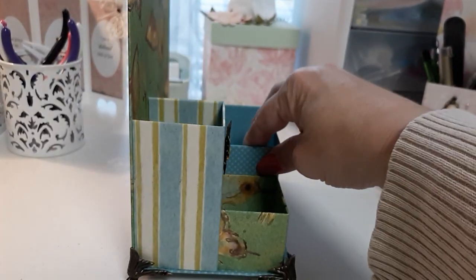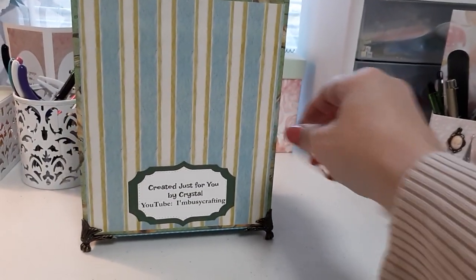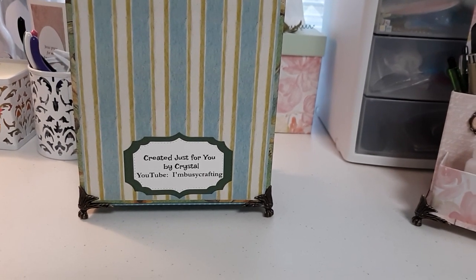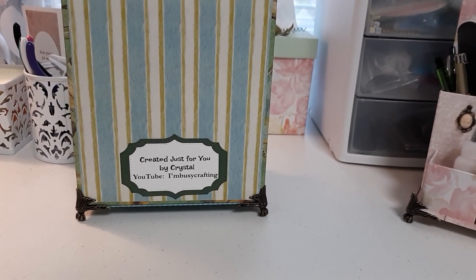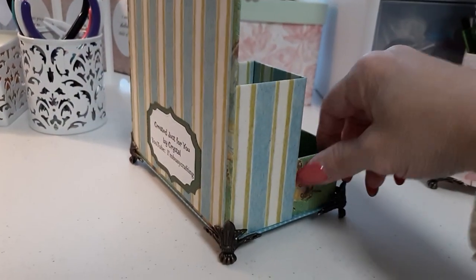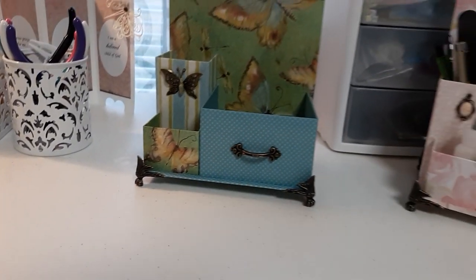Let's turn it around and I'm going to show you the back. There's the back. I put my label on there so you'll know, 10 years down the road, you can remember that I made it for you and that you won my giveaway.